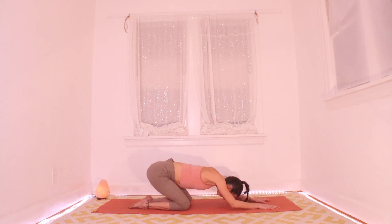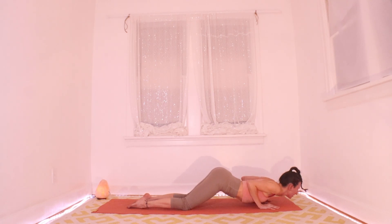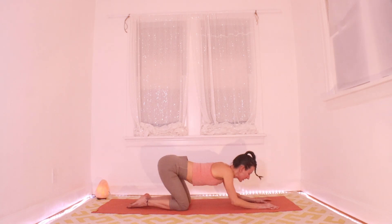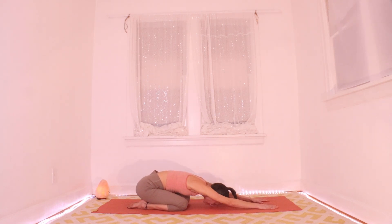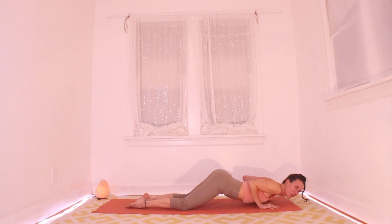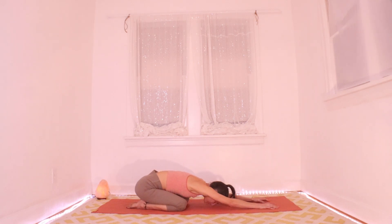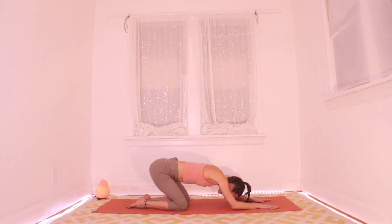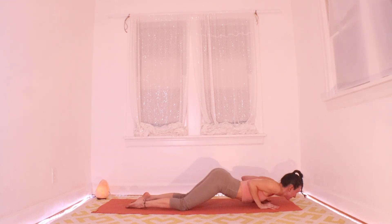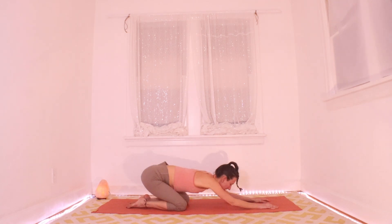Inhale: stay low, pull yourself forward to hover, heart over thumbs, look forward. Exhale: press it back to child's pose. Let's do that a few more times and find a little rhythm — inhale, hover forward over your thumbs; exhale, back to child's pose. Notice what's happening in your spine: a nice arch on the inhale, back to rounding on the exhale.